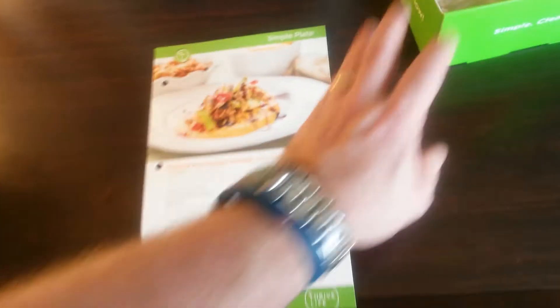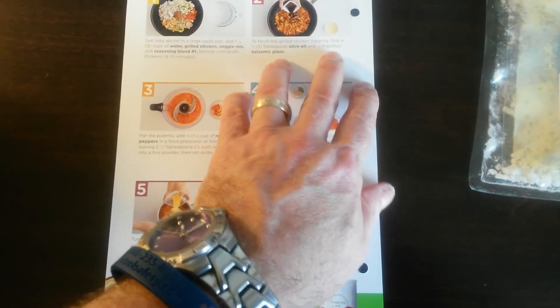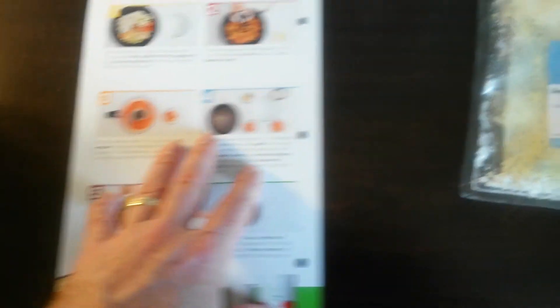One of the cool things about the Simple Plates is the numbering system. For step 1, you just grab the package with the 1 in it — the veggie mix goes in the sauté pan. And then for step 2, you're going to finish the grilled chicken topping and fold in a tablespoon of olive oil and a bottle of balsamic glaze. Step 1 included the chicken, step 2 the balsamic glaze.